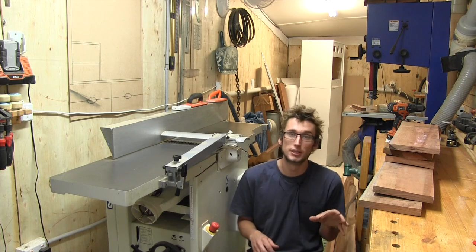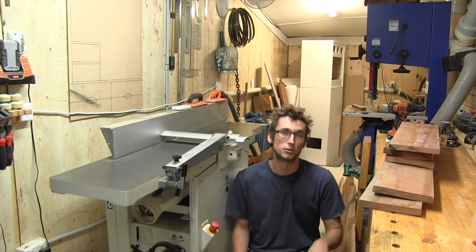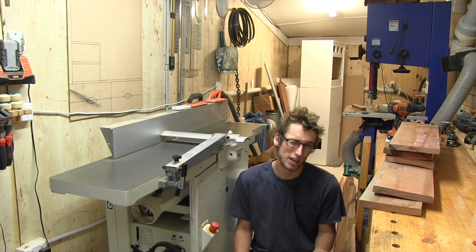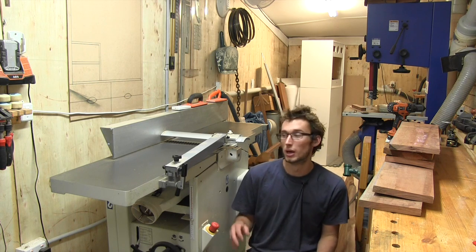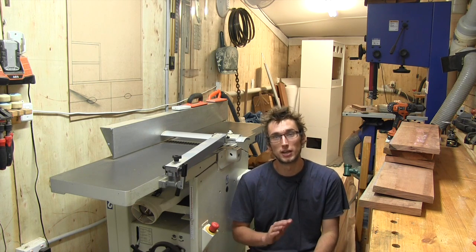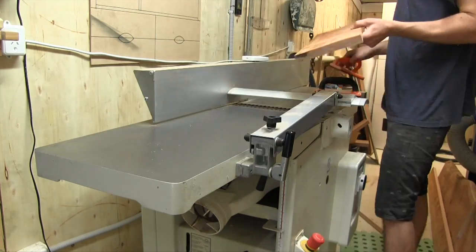With that broken down I'm now going to mill it down to S3S — square three sides — making sure I keep it above its final dimension of 17 millimeters. That way if it does move around while it's acclimating to the shop this week, I will be able to come back, mill it back to be nice and flat and square, and still keep it to its final dimension of 17 millimeters.